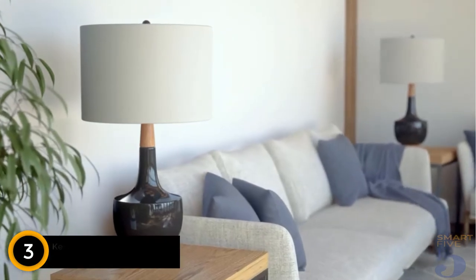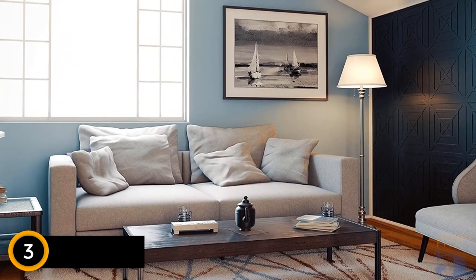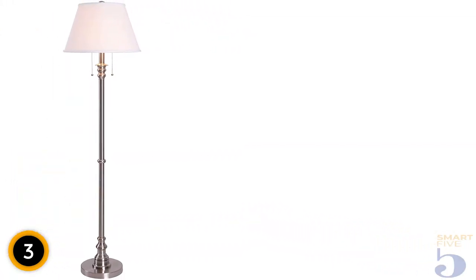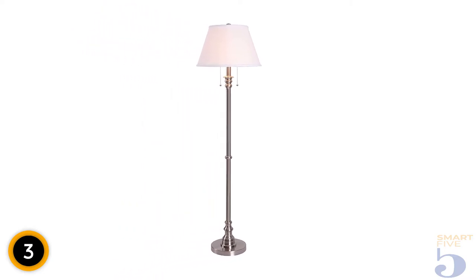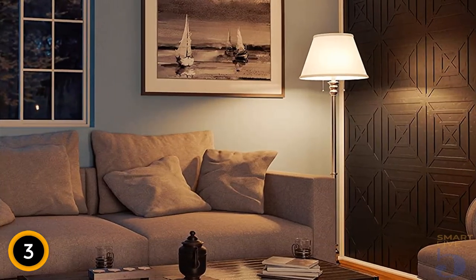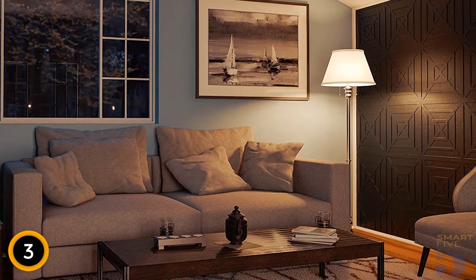At number 3: Kenroy Home Spyglass Floor Lamp. Traditional does not necessarily mean boring or old school. Case in point, Kenroy Home's Classic Floor Lamp. Inspired by art deco designs and tempered with a modern sensibility, this floor lamp features a brushed steel finish and linen lampshade. The dual bulbs can be turned on and off simultaneously or independently to offer dimmer or brighter overall light, and the brightness level can be adjusted via dual pull chains. Each socket supports a 100-watt incandescent bulb or the LED equivalent. Towering at 5 feet tall, this lamp can serve as a statement piece in a living room, office, or bedroom. Although it works well in traditional decor, the bronze finish also allows it to work well in rustic decor.